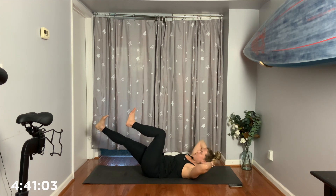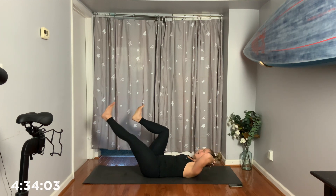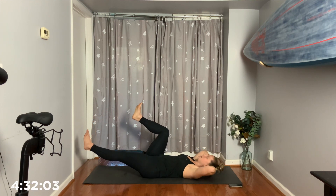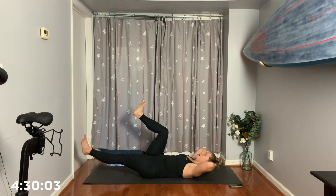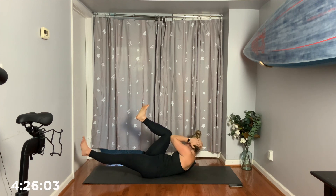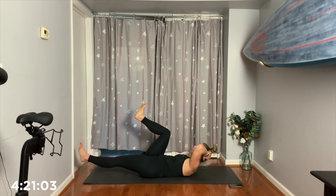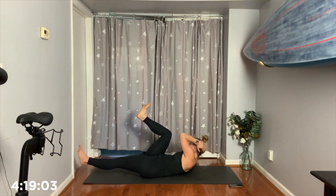Let's do 4, 3, last 2. Good. Exhale. Other knee in, other leg out, and then we just work on that twist. We work on the twist. So we have the isometric hold of the lower body, and then we have the movement of the upper body. In 4, 3, nice job, 2, and 1. Perfect.